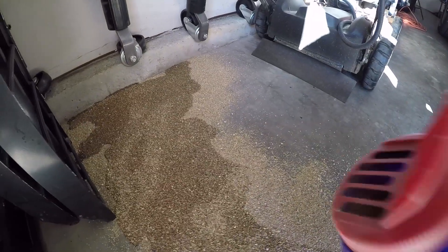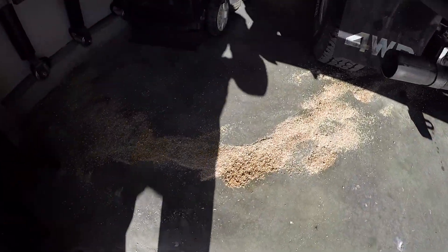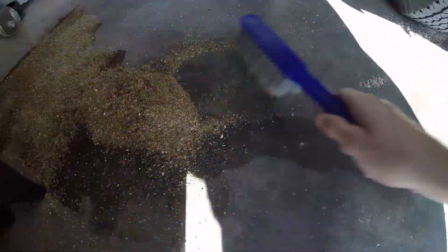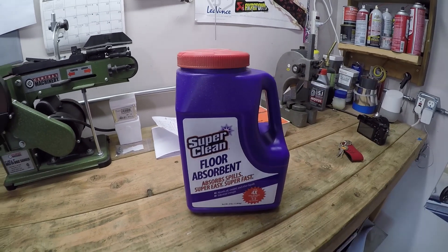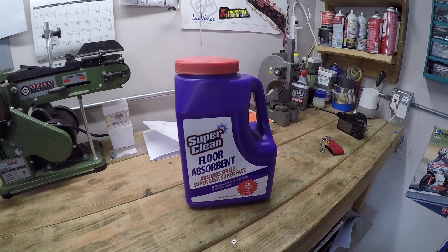Let's see how this stuff works. It looks like it just soaks in and then you can sweep it up. I've let it sit for a couple minutes, and I can see that it's starting to clump up and it's absorbed the majority of this mess. Super Clean also sent me some other things like engine degreaser and wheel cleaner, which we'll use on this 4Runner as we go through it. Looking forward to seeing how they perform.